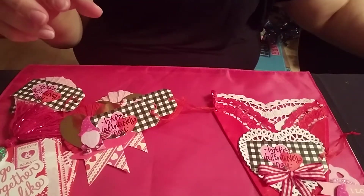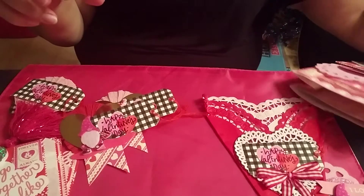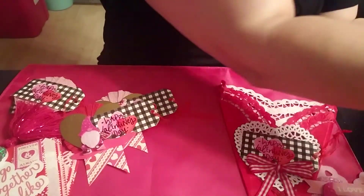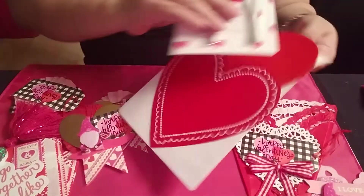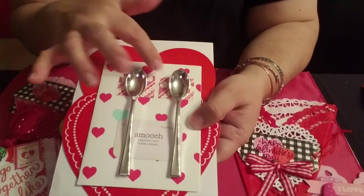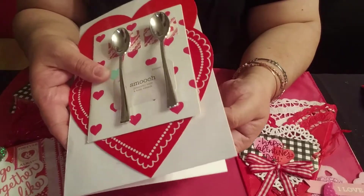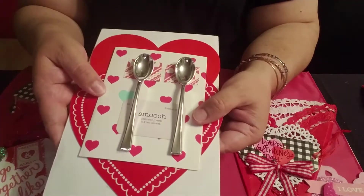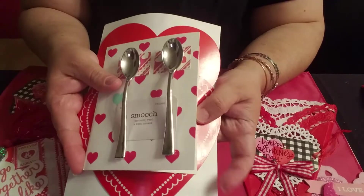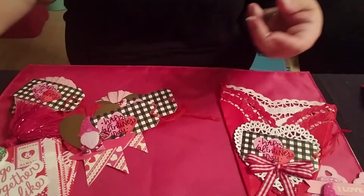I also made a card for my hubby. Basically I put two little paper pillows, two little spoons, and it says 'smooch.' You can open it — I'm not going to show you the inside — but that's what it looks like. It's small, and you can also open it here. It's a card for my hubby.